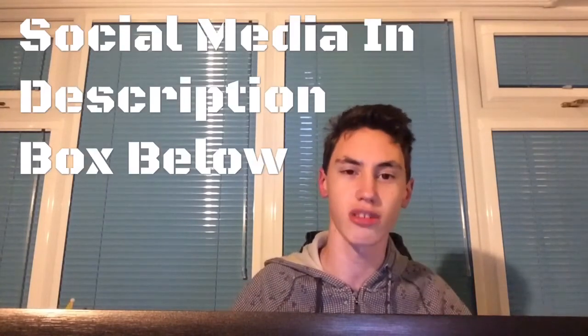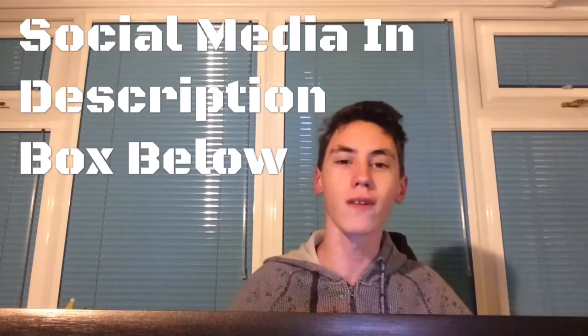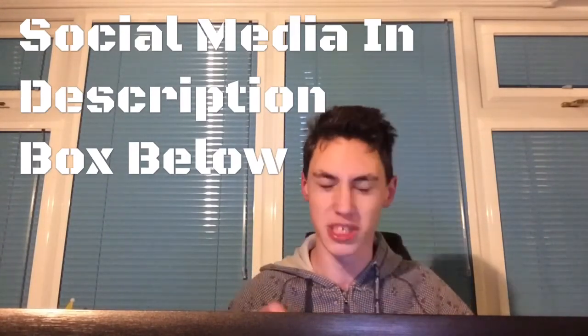I hope you enjoyed this video — comment down below: do you think the Kahn Landaulet is going to be better than the G650 Landaulet, or do you think it's going to be the complete opposite? Let me know in the comment section below. Also hit that like button if you enjoyed this video and subscribe to our channel for more videos like this to come.